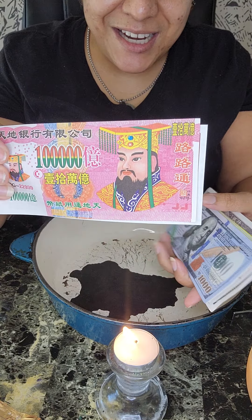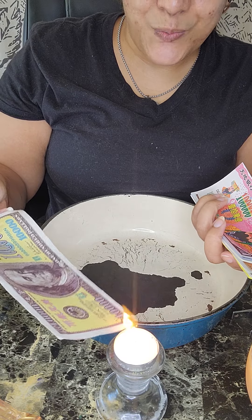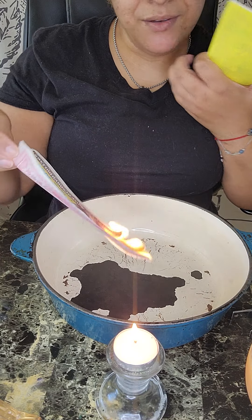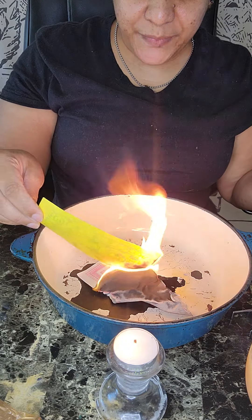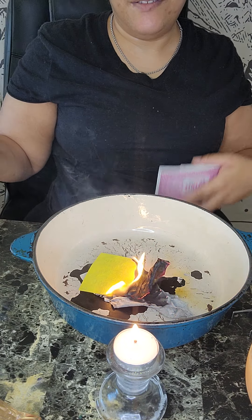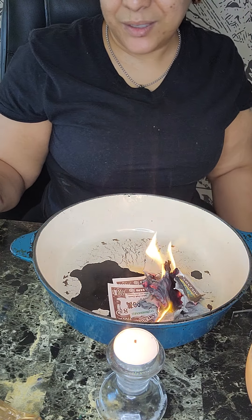I wanted to talk about the Jade Emperor because I ordered a whole bunch and I'm going to be burning a lot more with the Jade Emperor bills. When you start, you always use your right hand — your right hand is your giving hand. And you say: 'This is for my ancestors, known and unknown. I want them to have a good life in the afterlife.'